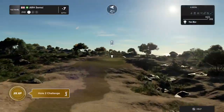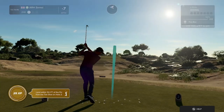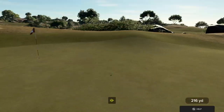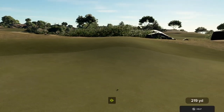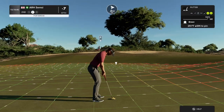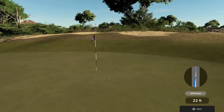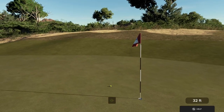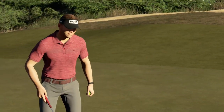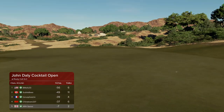Teeing it up here on hole number two. Come on, kick left. Nice approach. Here we go — 29 feet from the cup. Come on, get in. This one for par. And in the hole. That's seven under par for the moment.